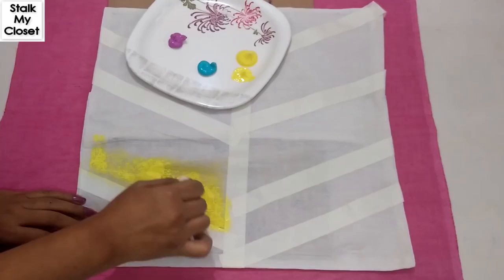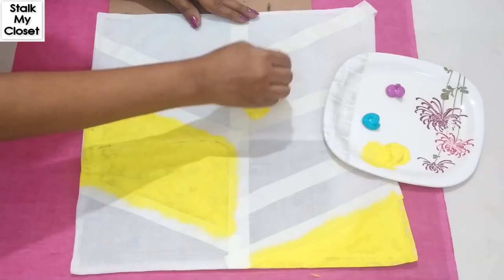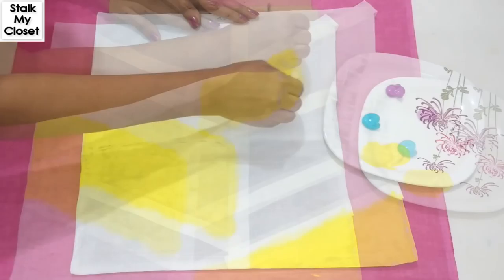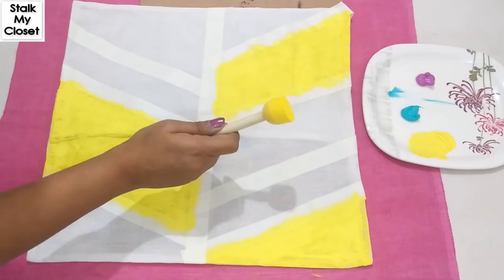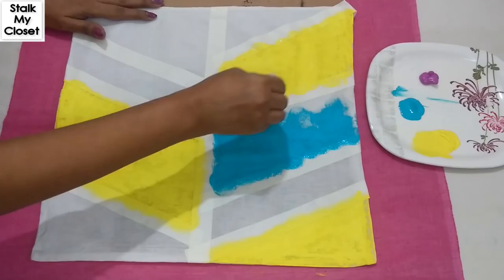Firstly I'll paint all the yellow parts. So I'm done with the yellow color — now wash off the sponge before using a new color.